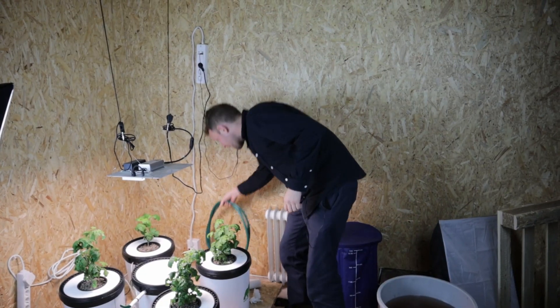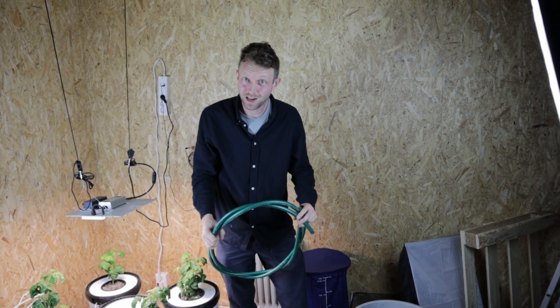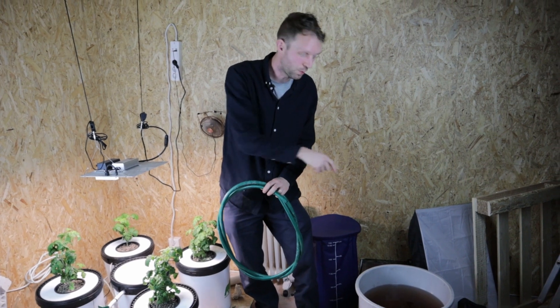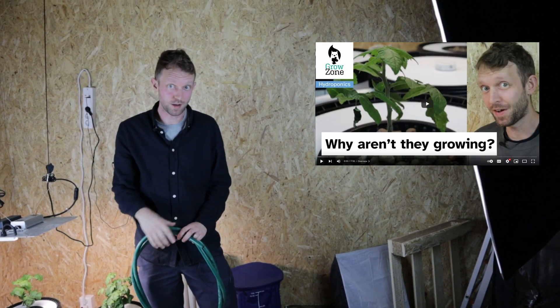I'm just going to get my length of garden hose cut from outside. We're going to take the pump from the reservoir, add it to our new water and pump it across — if you want to see how we did this last time, check out the video, there's a thumbnail and I'll add a card at the top.